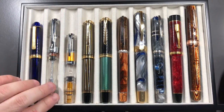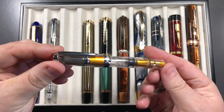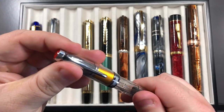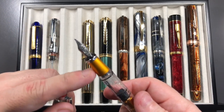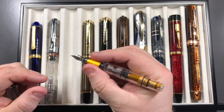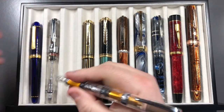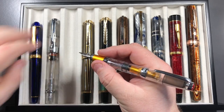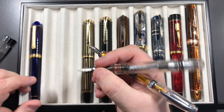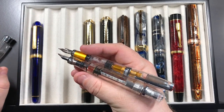Then you have its smaller brother, which is the TWSBI Mini or TWSBI Mini AL. This is a really tiny pen. I wanted to get this one because it had gold trim and gold finishing in the section and the piston, but I do find it's rather too small for me. You are supposed to cap — post — them; that is the idea.